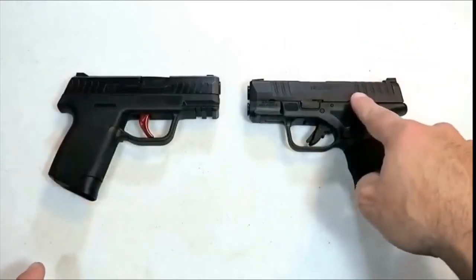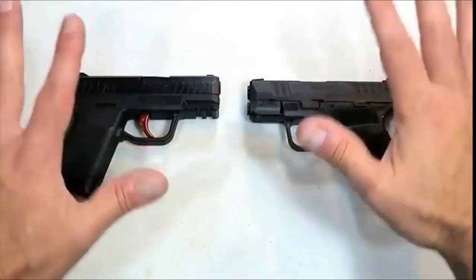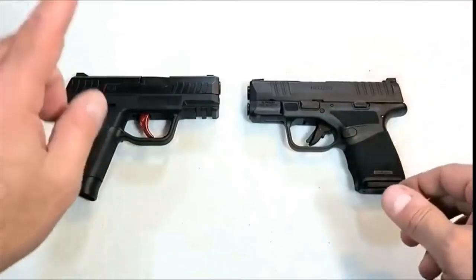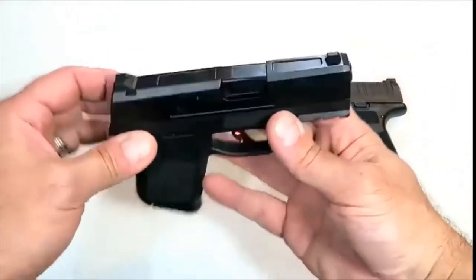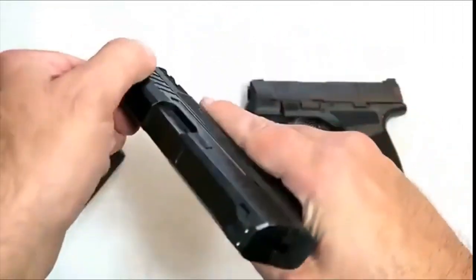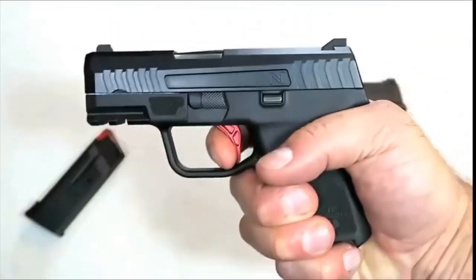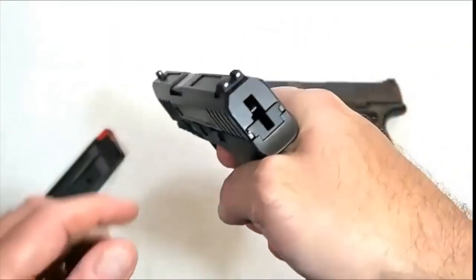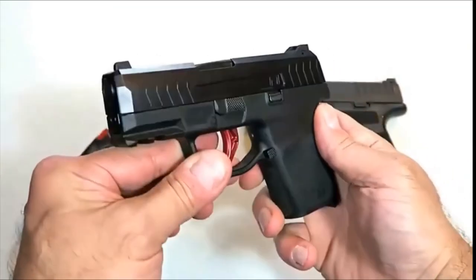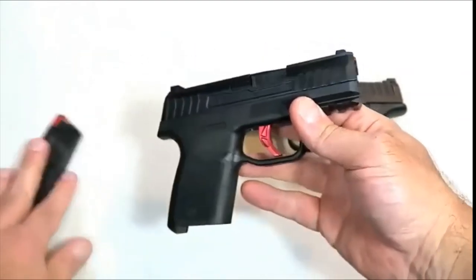The last two handguns I'm going to feature are a Naroh Arms N1 and a Springfield Armory Hellcat. I'm well aware many other guns from other makers fit these categories — I'm simply featuring what I have. The Naroh Arms N1 is very thin and lightweight, carries seven rounds in the magazine, and it's a true double-action firearm — the trigger must reset all the way. It's a hammer-fired gun, and with eight rounds it weighs in at 19 and one-eighth ounces.